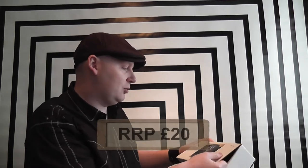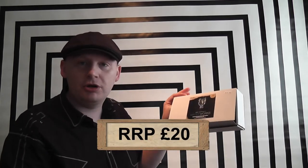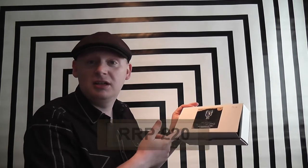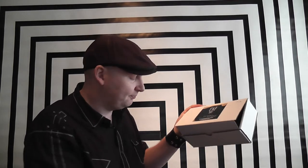It says £20 on the box. Originally I believe it was £28 and I bought it for a tenner, brand new from the dealer. That should tell you a few things.